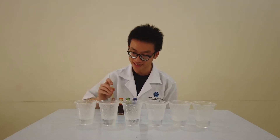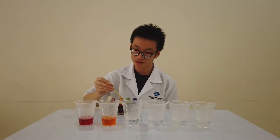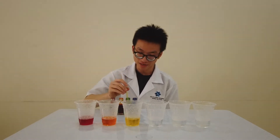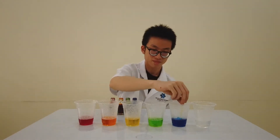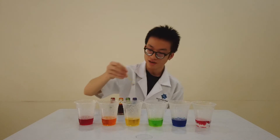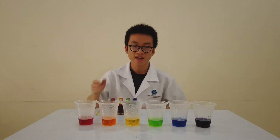We will now mix in the rainbow colors, starting from the first cup with one drop of red. For the next cup, we will make orange by using five drops of yellow. The following cup, we have one drop of yellow. The next cup, we will put one drop of green. Then for the next cup, we will put one drop of blue. Finally, for the purple cup, we will put one drop of red and one drop of blue. There you go!